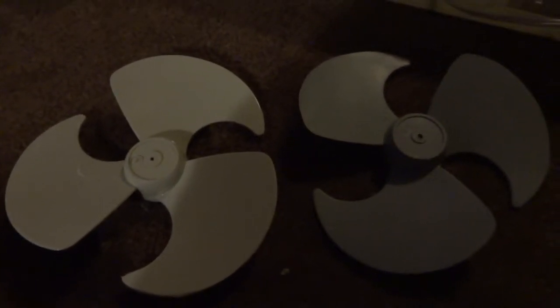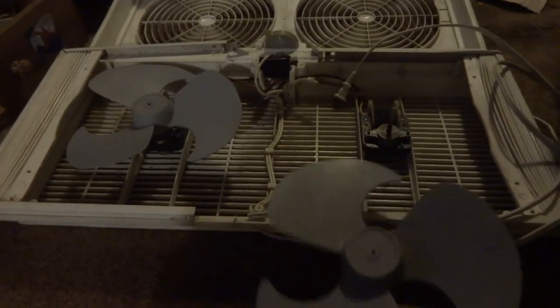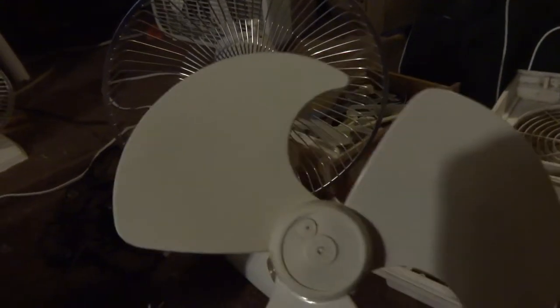There's been some controversy on the blade for the window fan, which is the Lakewood, and the 9-inch Lascaux blades. They believe they came from the same mold, which is pretty much close, I would think. Because they look too freaking similar.